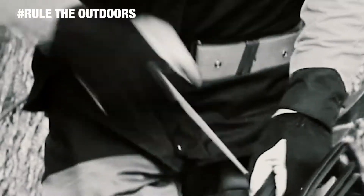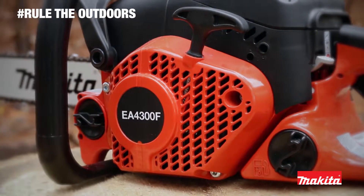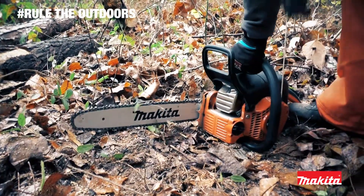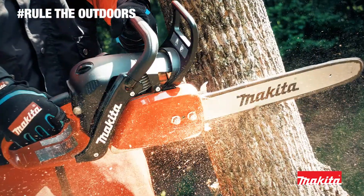Slow starting chainsaws are a waste of time. Makita Easy Start is a spring-assisted starter with low RPM ignition coil. That means 30% lower rope pull resistance and faster, easier starts.